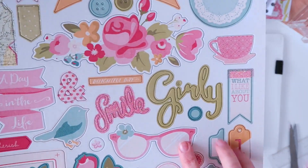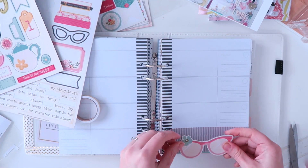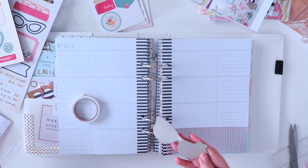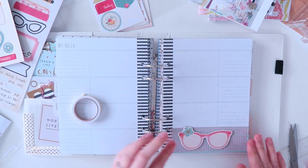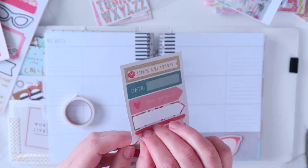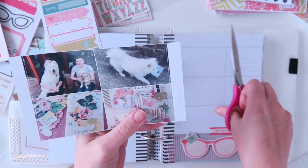Then what I'm going to do is just use this chipboard sticker which I thought was really cute - the pink glasses - and stick that down the bottom as kind of a focal piece for that page. Of course then I'm just going to stick this sticker on; it says My Fabulous Life, because obviously life is fabulous.